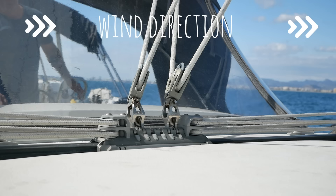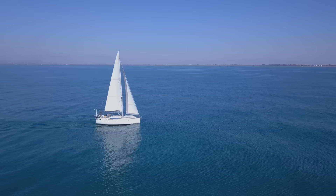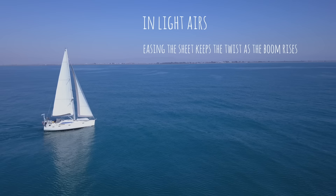In light airs this means that you can ease the sheet and keep the boom in the centre line position. Easing the sheet allows the boom to rise a little bit, thus maintaining the twist and driving the boat forward at greater speed.